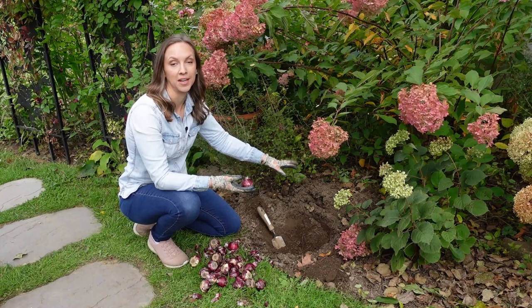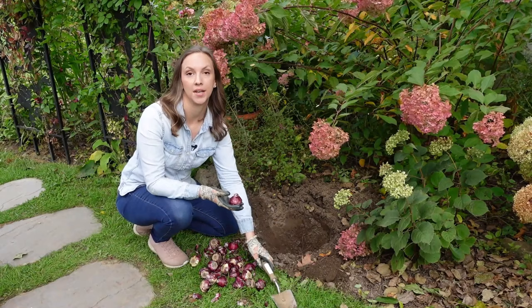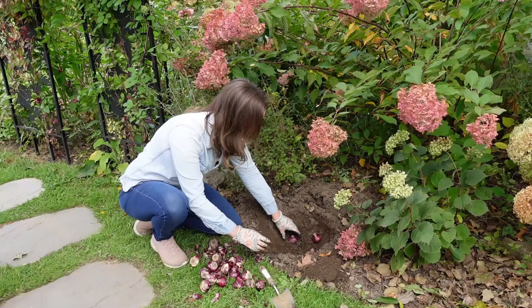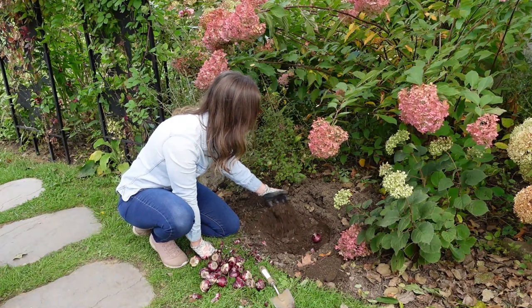Now hyacinths like to be planted in full sun and loose well-draining soil. They want to be planted four to five inches deep and five to six inches apart, so let's put some in the hole that I've prepared here today. I like to plant in uneven numbers — groups of five, nine, and eleven look really beautiful. Plant the bulbs with the pointy side up, and then once they're in the hole we just backfill with soil.